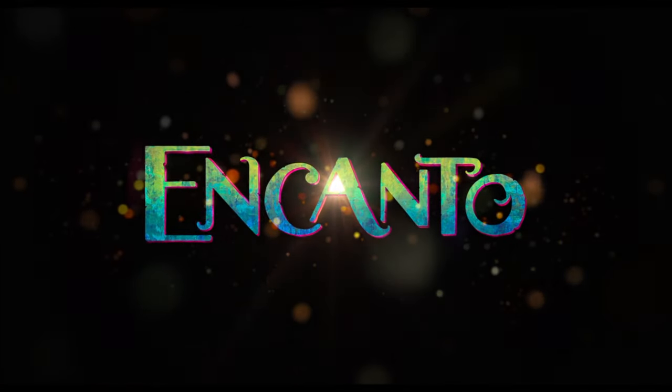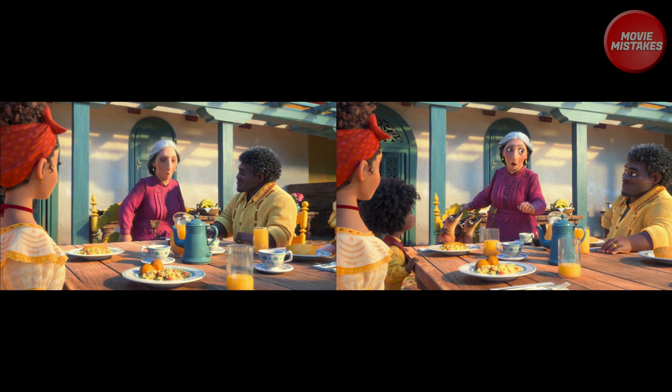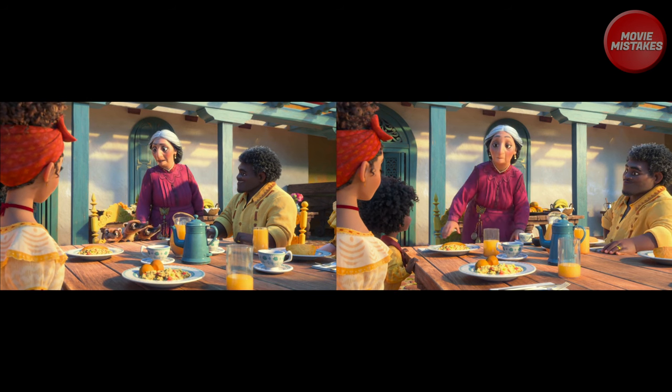In this episode of Encanto Movie Mistakes, I'm gonna give you 5 seconds to see if you can spot the mistake between the two clips.